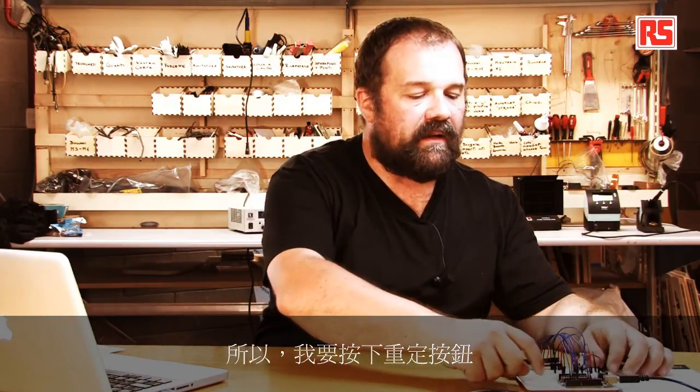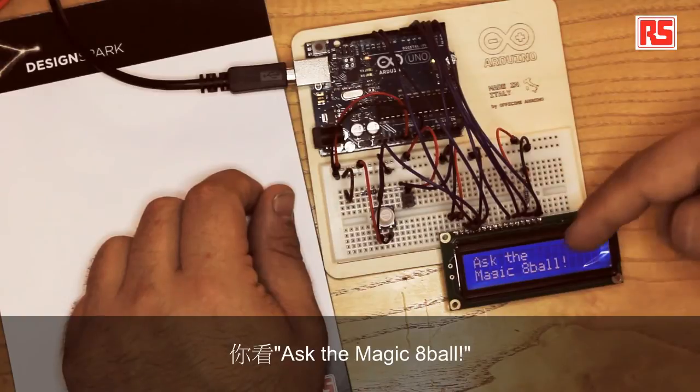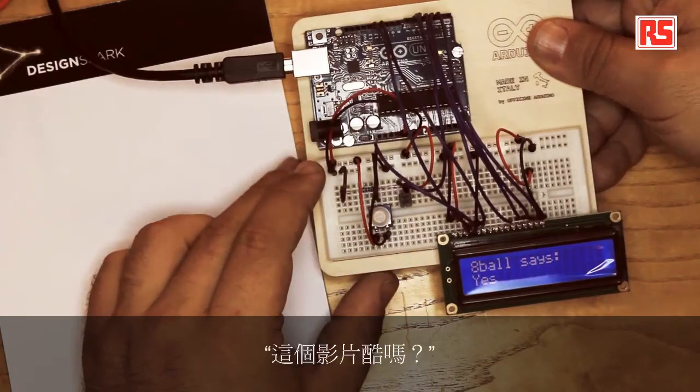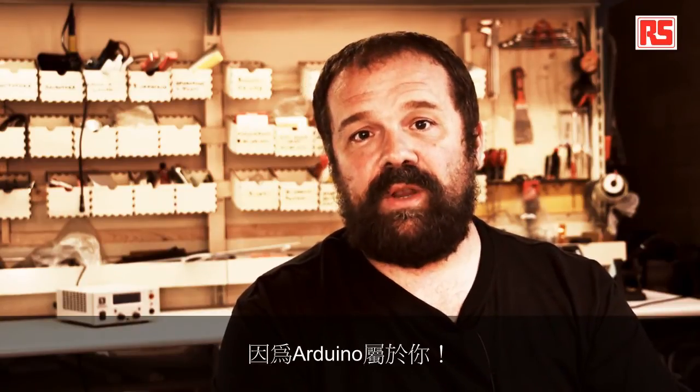We've reached the end of the code and this is the end result. I'll press the reset button so we can start the code from the beginning. You see: 'Ask the Magic 8-Ball.' I'm going to shake this — the Magic 8-Ball says yes. Was this video cool? Yes — the Magic 8-Ball says yes. I think this is a very good conclusion for this video. I hope you enjoyed it. Remember, you have to build this tutorial, hack it, and share the results on the internet — because Arduino is you.